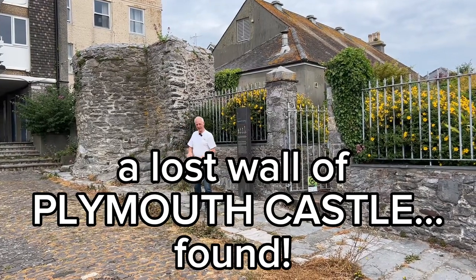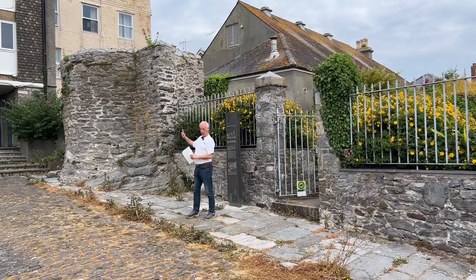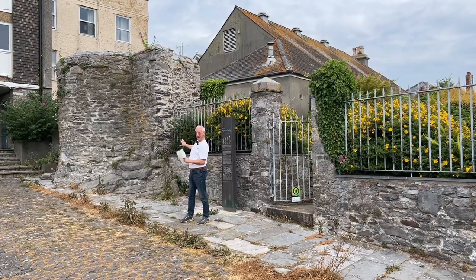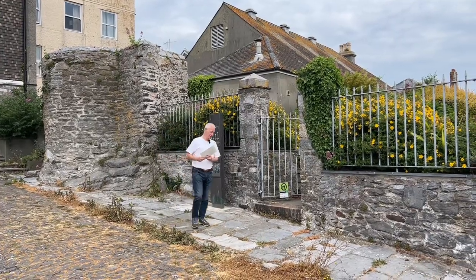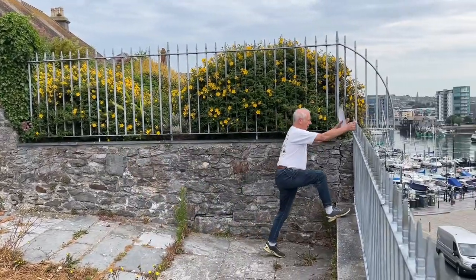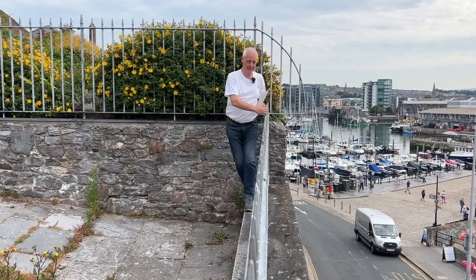We're down on the Barbican today again in front of Plymouth Castle. This is the South East Tower, one of four that made up the castle quadrant that was built here in the reign of Henry IV. I'm here for a very good reason today because I found something that I think might excite people who are interested in our early history, and it's down around the corner and I'm sure you will find it very interesting because I did.